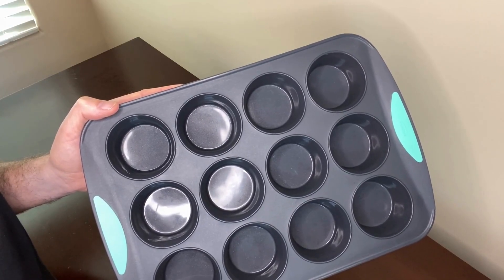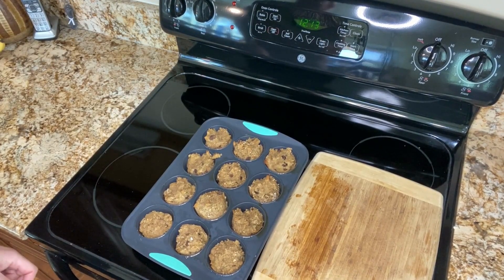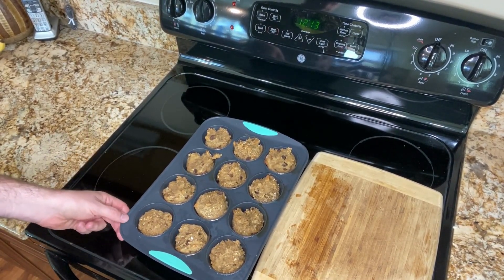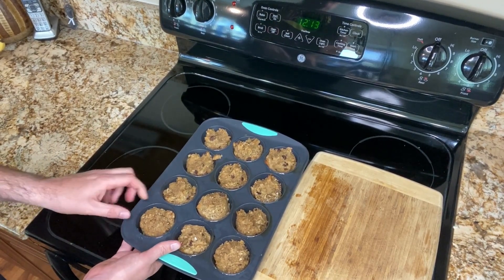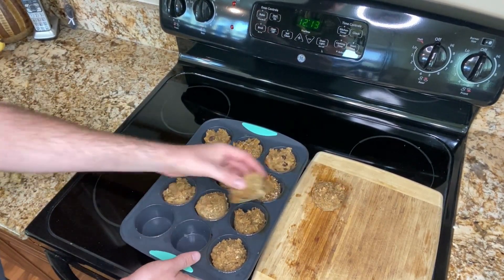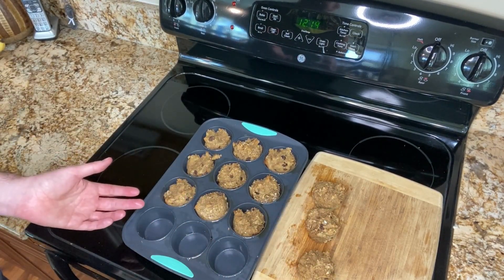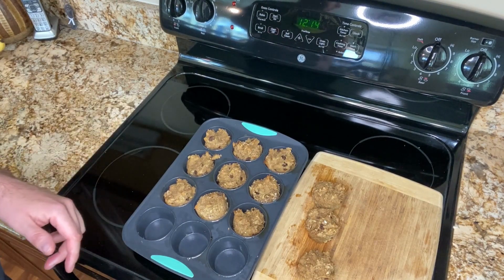Now let's take it to the kitchen and test it out. We'll show you how easy it is to take baked goods out of these muffin pans. All you do is wait till it's cool, then put your hand underneath one of the cups and push up and they just pop out. All I did was spray cooking spray in each one of the cups beforehand and they just pop out nice and easy like that.